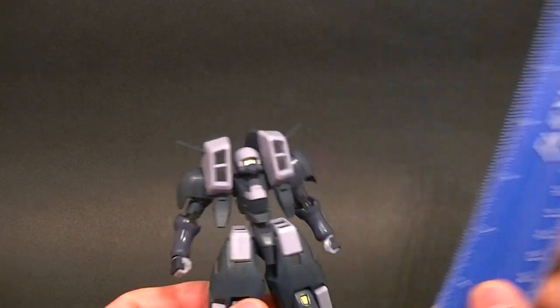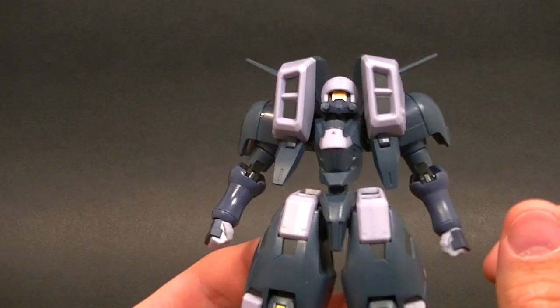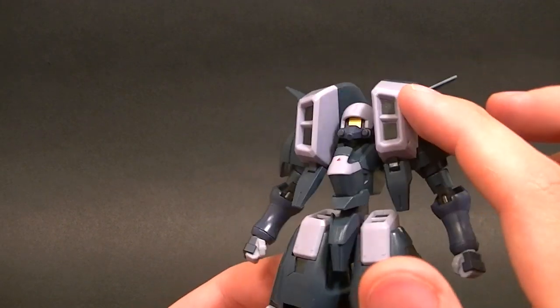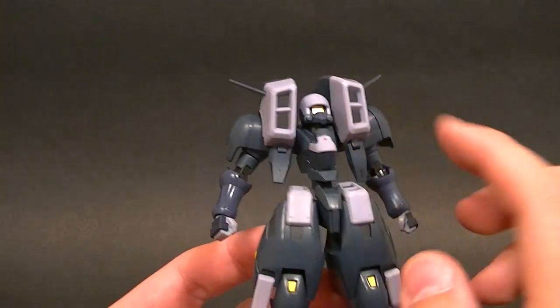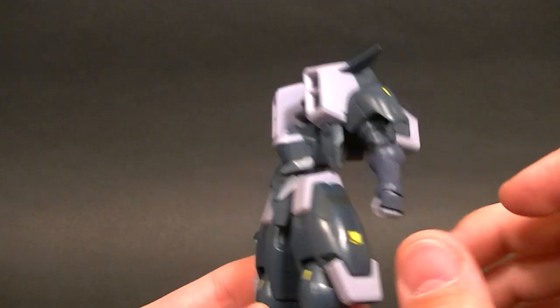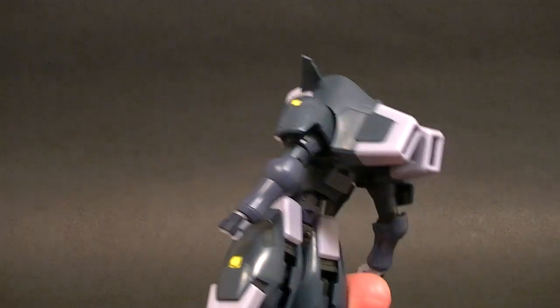He stands about five and a half inches tall, so pretty standard size. I like this color blue they used — it's a really nice color — and they've got kind of an off-gray color too, so it's a really nice composition with a little gold accent here and there and a little bit of red.